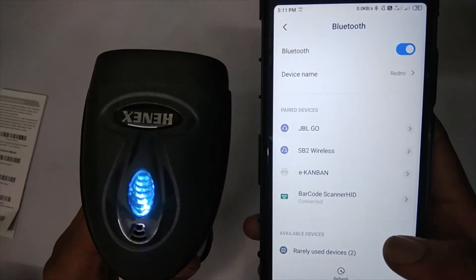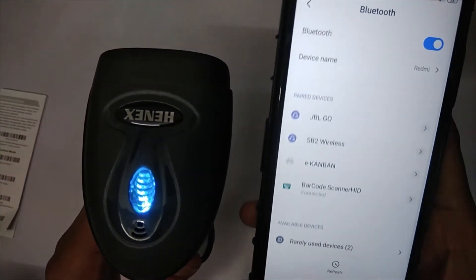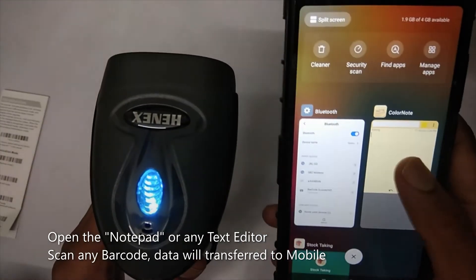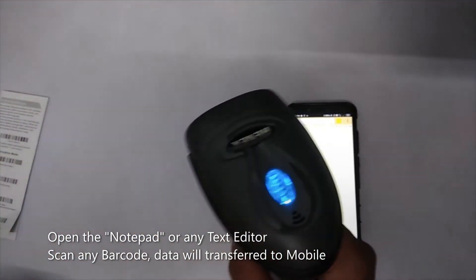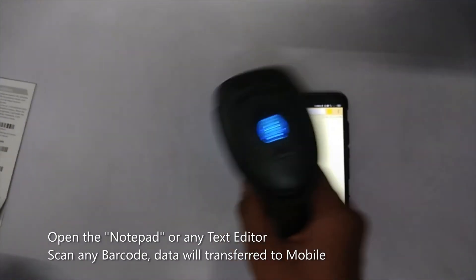Now it is connected. Open any notepad file. I need some barcodes to scan — let's scan some barcodes.